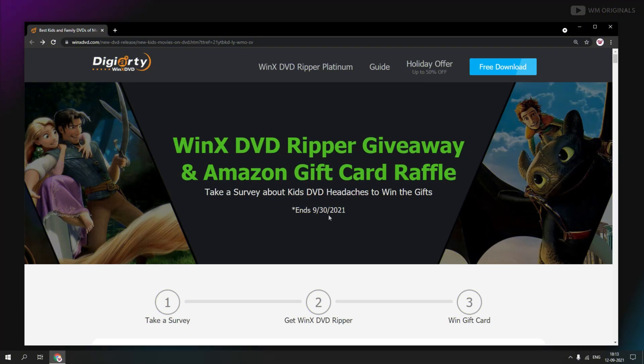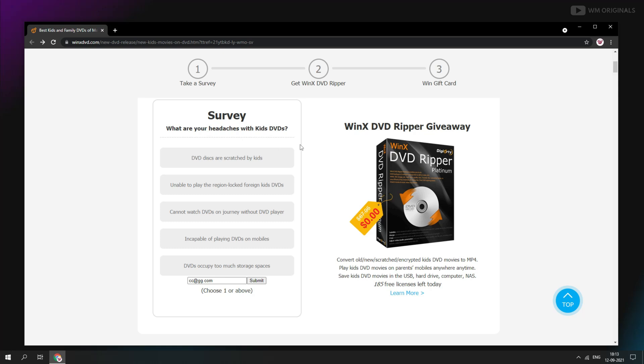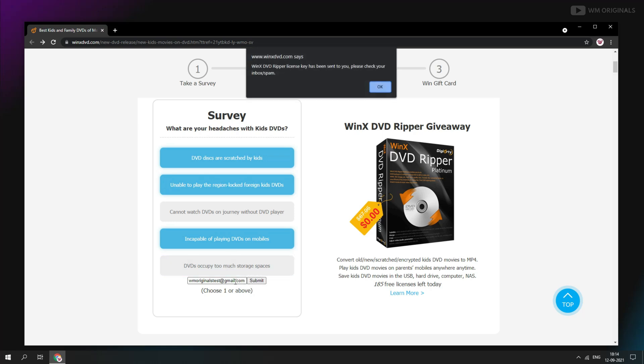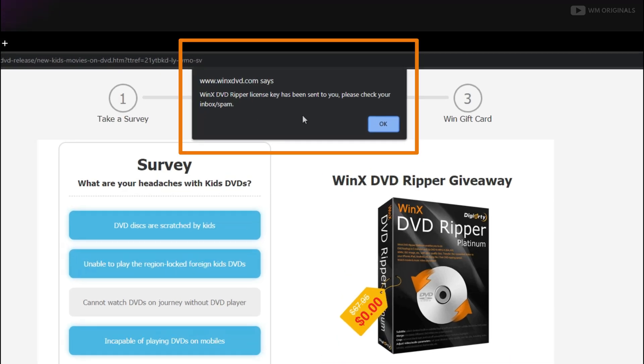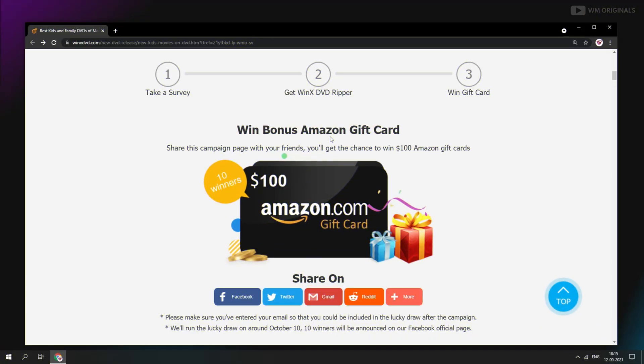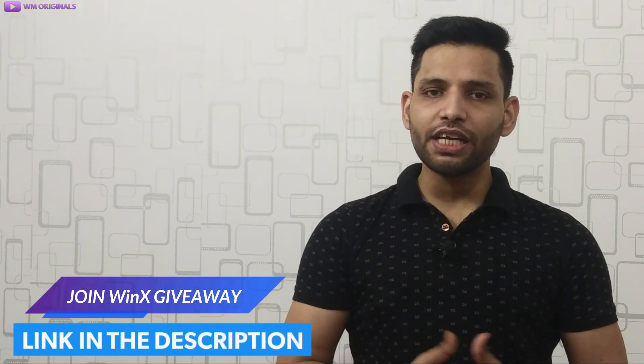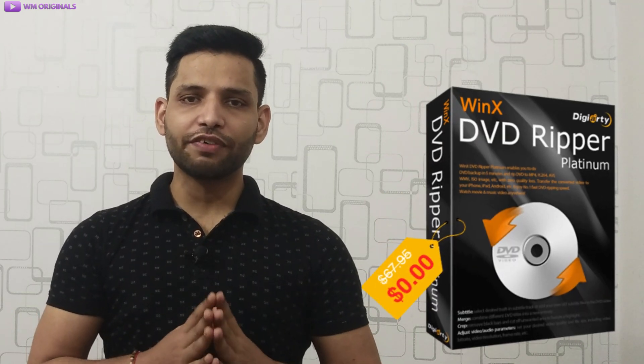Now let's talk about the WinX DVD Ripper giveaway. You can not only win real licenses but can also win a $100 Amazon gift card. You are just required to take a survey about your headaches with kids' DVDs to get a WinX DVD Ripper free license. Choose one or more options and submit your answer by entering your email ID. Once you submit, you will get the WinX DVD Ripper license key in your inbox. After this, share it on any of these social media platforms to stand a chance to win the bonus $100 Amazon gift card. There will be 10 winners and the lucky draw will happen around October 10th. Check the link in the description and pinned comment to join and win yourself a $100 Amazon gift card and a free license.